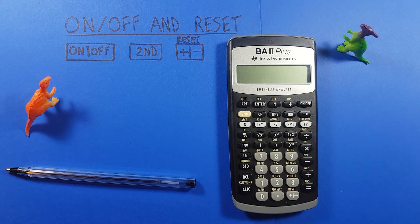Hello and welcome to HD Calcs. As always I'm Rick, and today we're going to have a look at how we can turn on, off, and reset our Texas Instruments BA II Plus calculator.